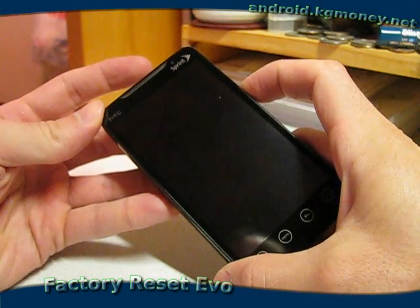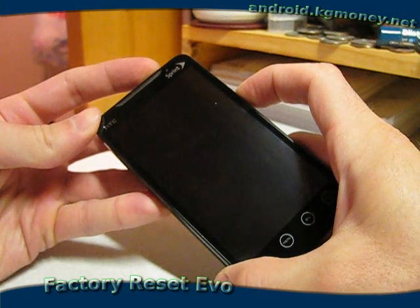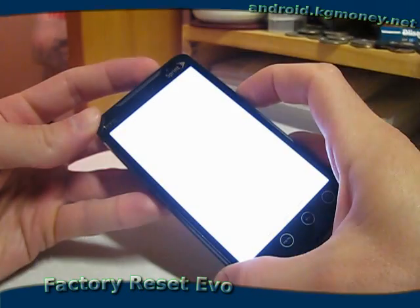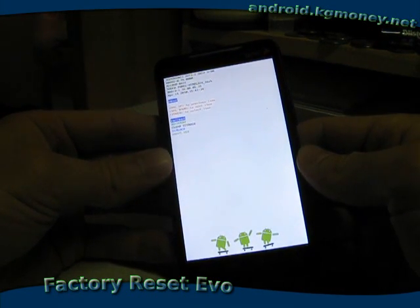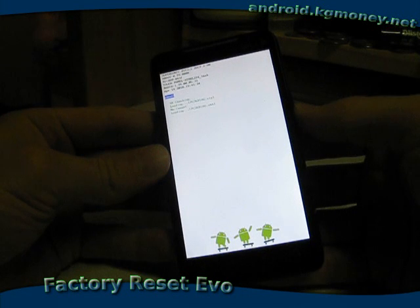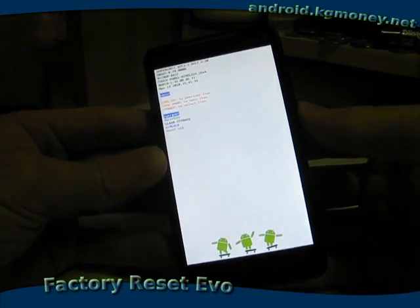We want to hold down the volume down button while we hold down the power button. And that will bring us to sort of a system menu. It needs to get ready. Okay, so now we're sitting at this system menu here.